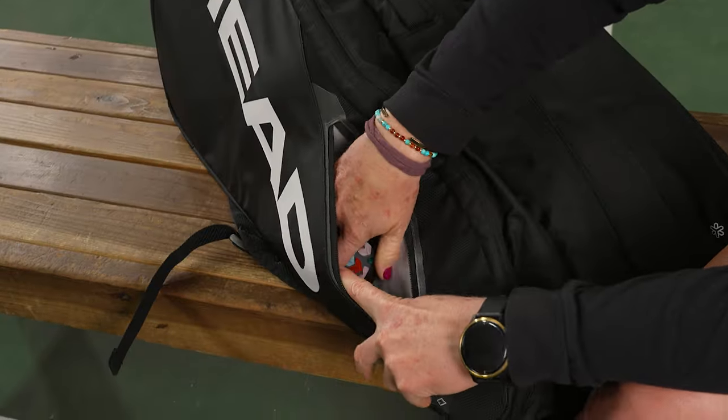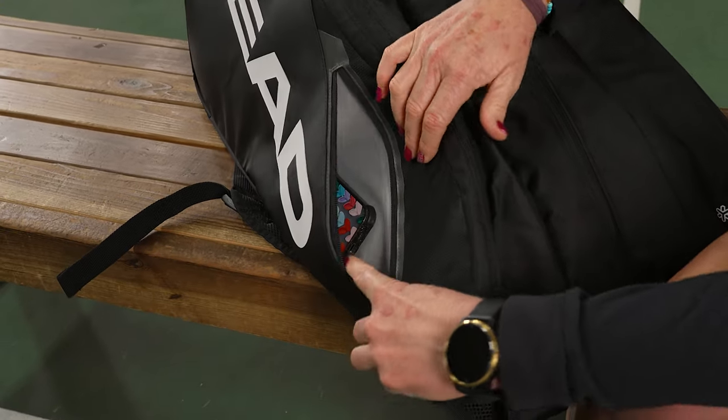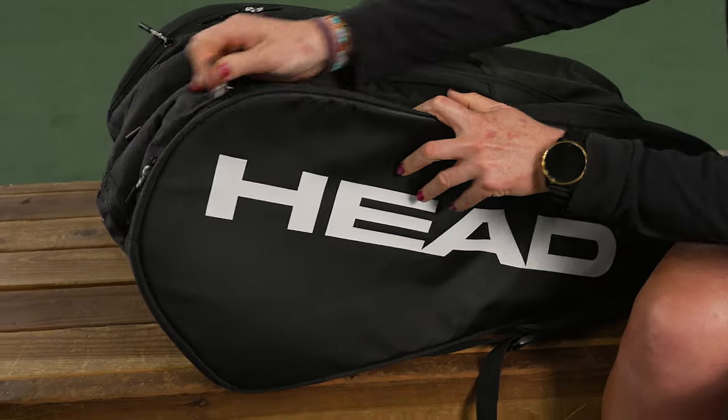If we get into it, we've got a small accessory pocket right in front — I threw my phone right in there — and you're going to see still some more space for keys, maybe your chapstick.